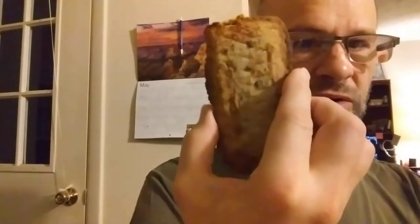I air fried these for 16 minutes, which was the minimum recommended time. And this is what they look like.